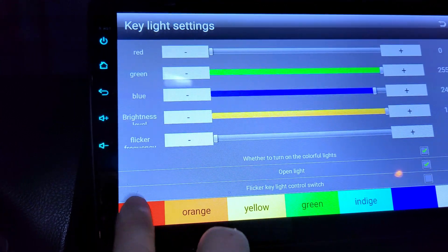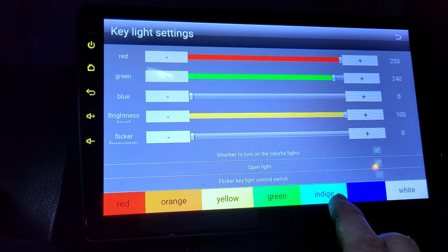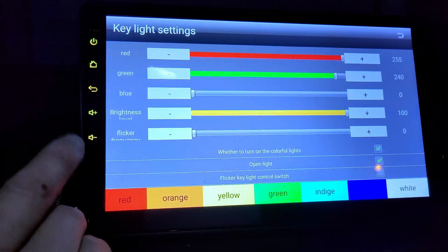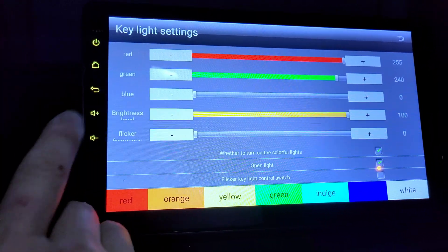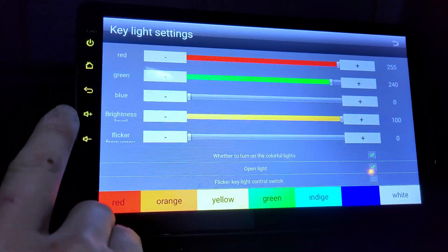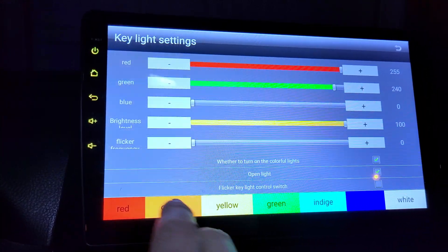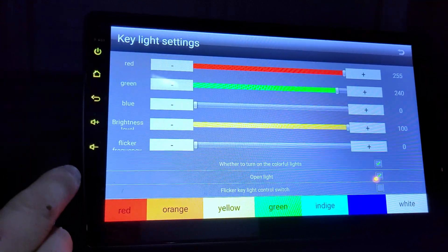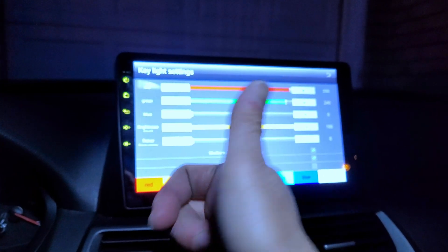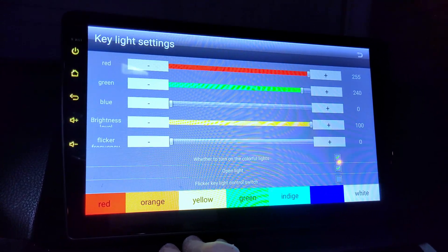You can select red, orange, yellow, or whatever color you like at the bottom. That's how you enable backlighting for these soft buttons on the side of your Android head unit. You need to access that settings page to change the color or enable these lights. Hopefully this video helps you fix the backlighting issue — if it did, please give a thumbs up. I really appreciate it and hope to see you in the next video.